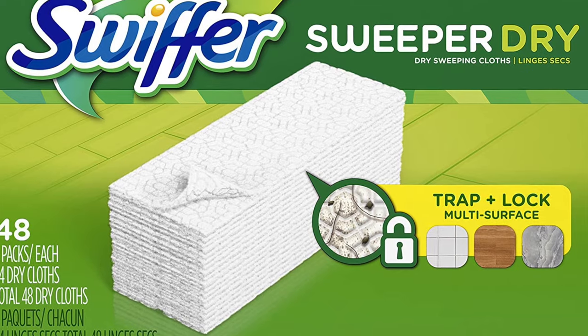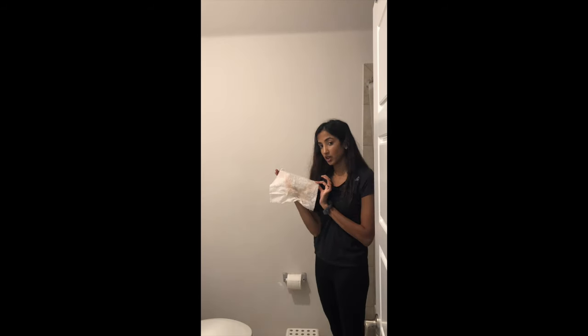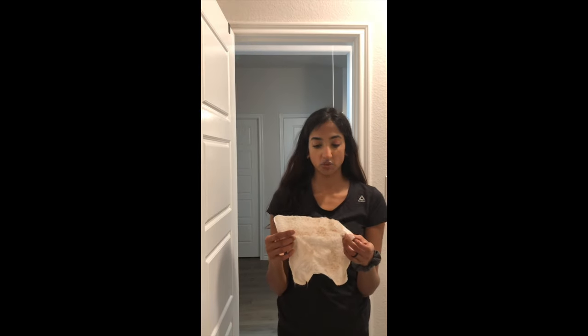Next step is to take a dry cloth — a Swiffer Sweeper dry cloth — and go ahead and wipe all the dust from the walls. I really like this cloth because it catches a lot of dust. Look at how much dirt was on my walls — it's like a weird brown color.